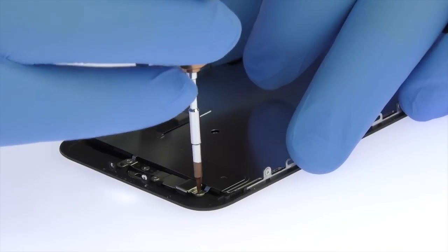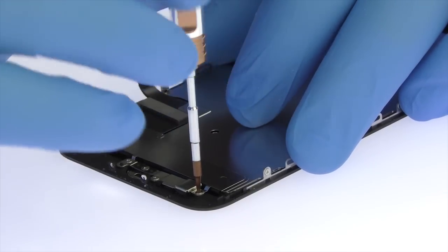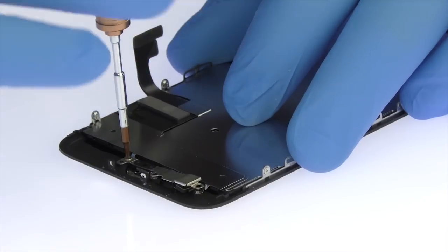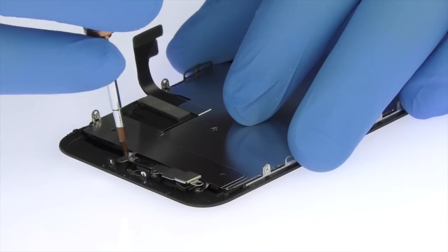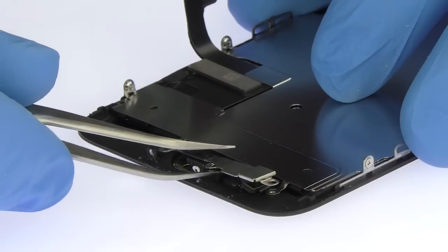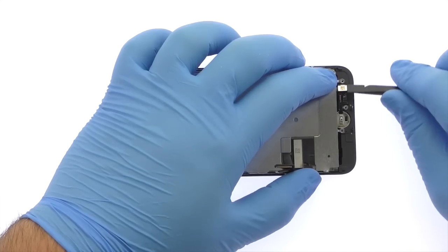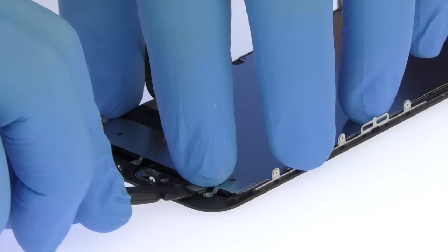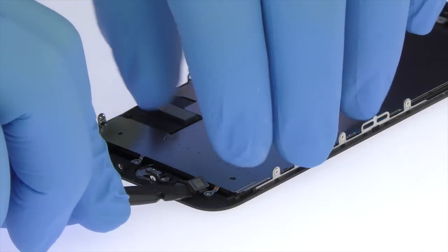Remove the following four tri-point screws and then the metal bracket. Separating the solid-state iPhone 7 Plus Home button is simple, with only light adhesive on the cable and no delicate gasket.